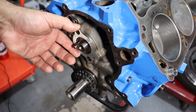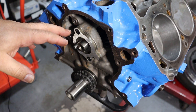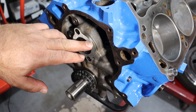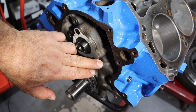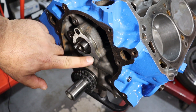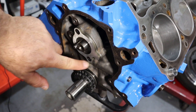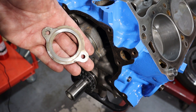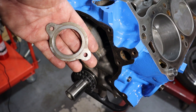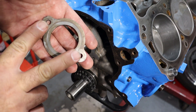There are a number of different options when it comes to the retaining plate, and first and foremost it depends on what year engine you're using. This particular 289 has a little extension piece on the cover, so you can see a retaining fastener here and here. Instead of just being circular, it has a little tab that sticks out. Some of the really early small block Fords did not have this tab — it was just simply an oval with two fasteners.